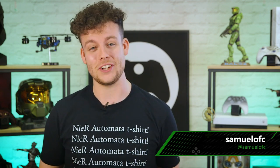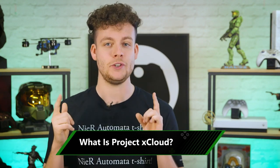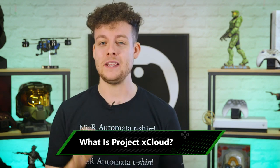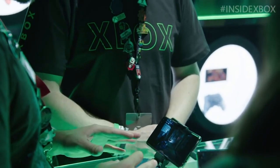Project xCloud is nearly here. xCloud is a game streaming platform that means you'll be able to take your favorite Xbox games and play them on pretty much any device with an internet connection — full Xbox One quality games on your PC, tablet, or phone.